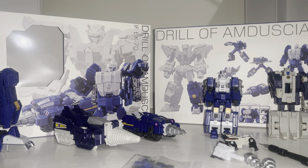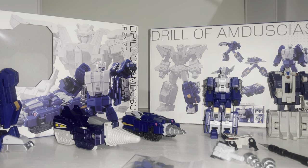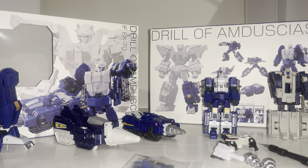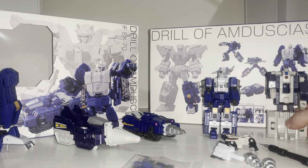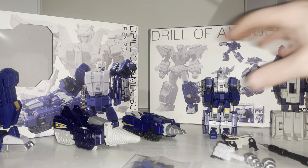Hello everybody, this is Toy Zaras, and for this new figure unboxing and review we're going to be looking at the Iron Factory Drill of Amducius — hopefully I've pronounced that right. I'm probably going to be referring to him as Drill Horn, because this is a third party legend-scale take on a Generation One Leo Kaiser bot known as Drill Horn.